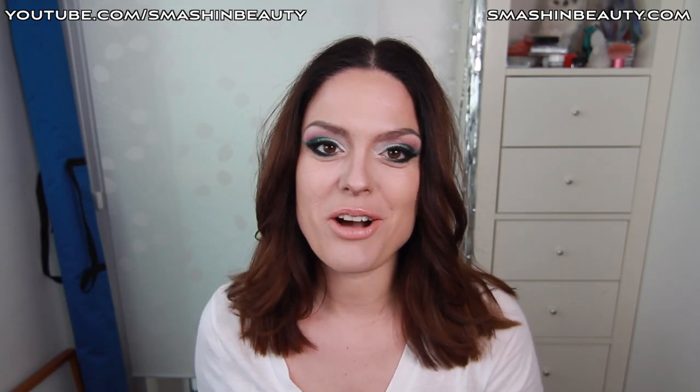I wanted to put on a lighter wig so you guys can get a feeling of what it would look like with a lighter wig, and I'm also going to show you what it looks like with my own hair. Now that I took off the wig, this is how the look looks with my own hair. It still looks great, but there was a reason why Lady Gaga was wearing that wig — because with that lighter wig, that dress, and the jewelry, it really all blended in perfectly and she looked perfect.